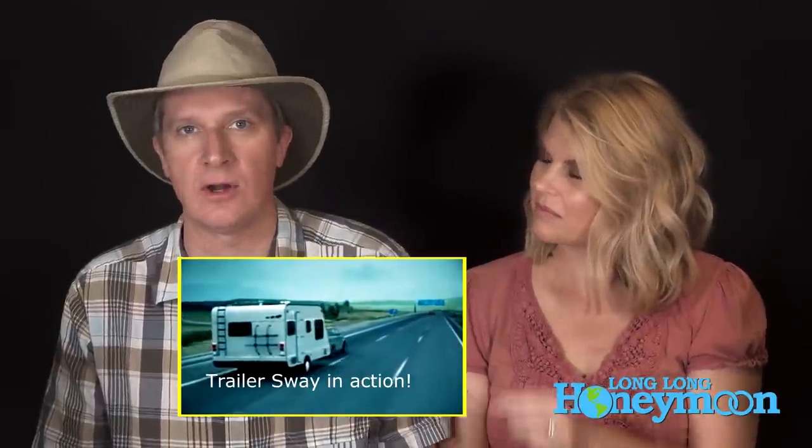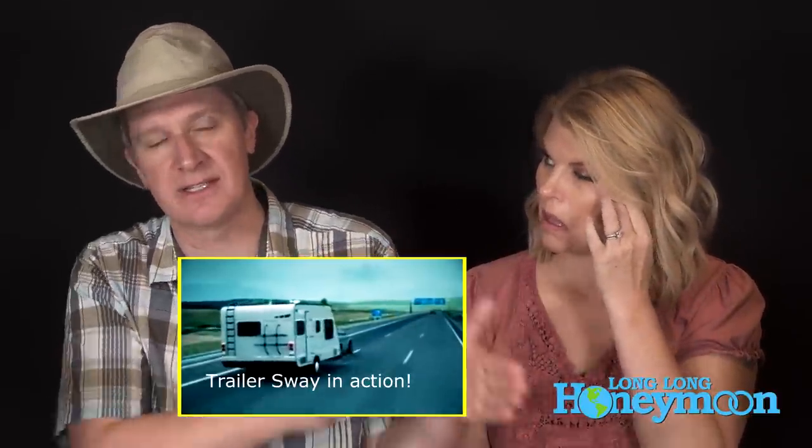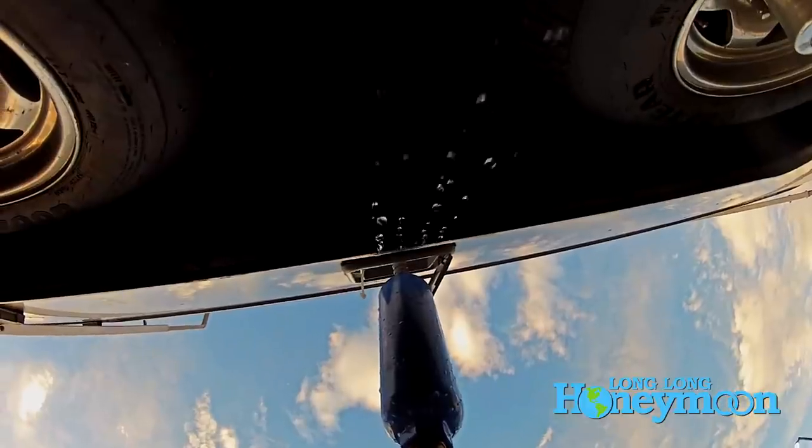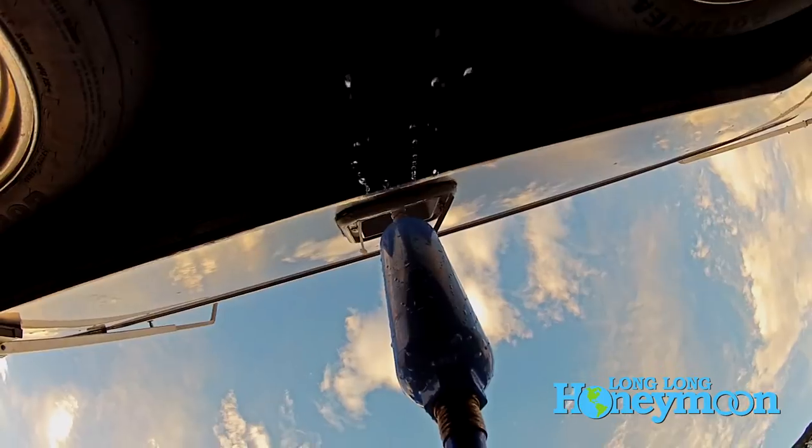Some people have asked: don't RV water tanks have baffles inside them to prevent the water from sloshing around? The answer is apparently no — they don't have baffles, because baffles would cost more money.